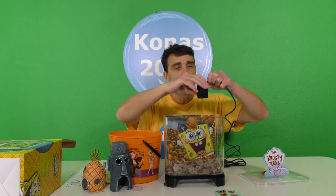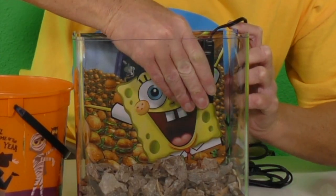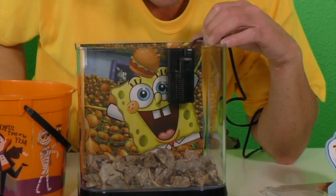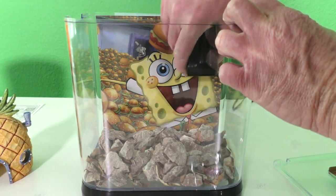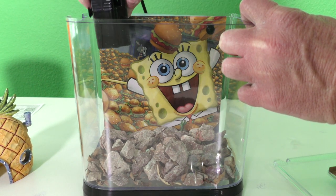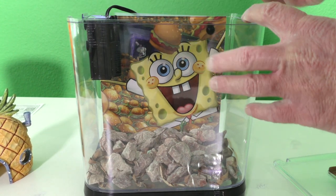Now we can put in the filter! We probably want to put it like this — it's got little stickies on the back so it sticks. Let's plug it in — alright, let's see what it does! Oh, it's just on all the time. I'm going to move this filter because you can't see SpongeBob — I'm going to put it over here so it doesn't block SpongeBob.